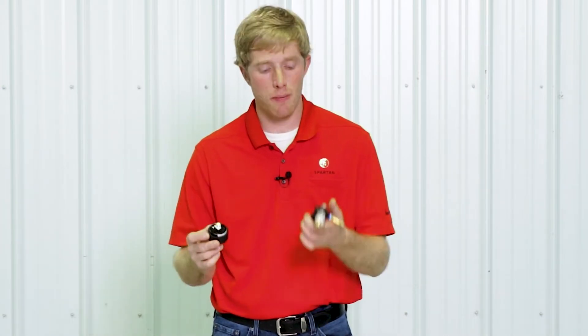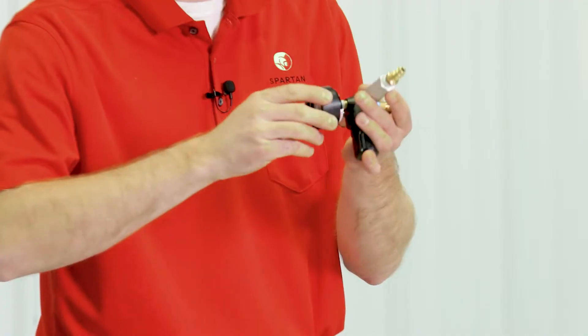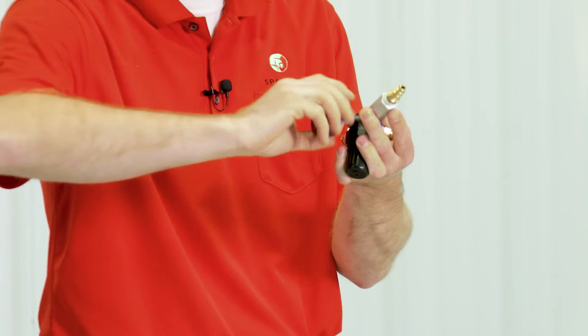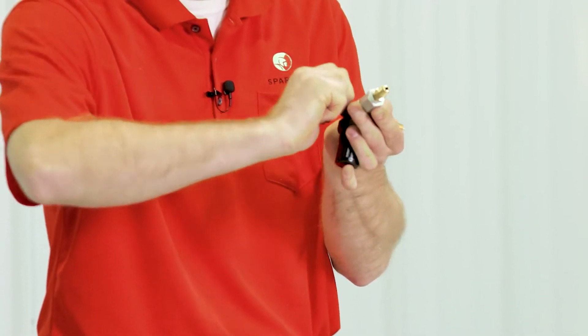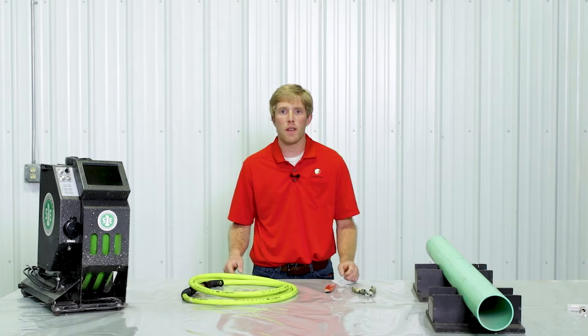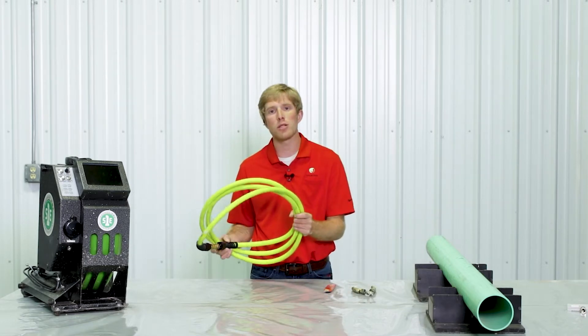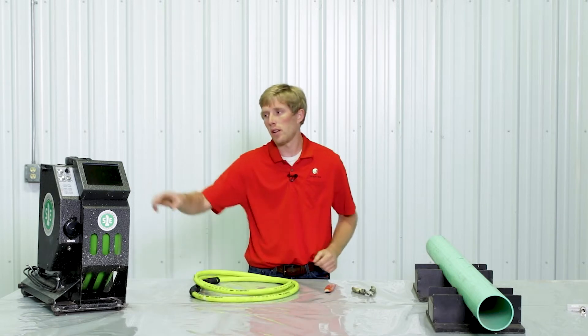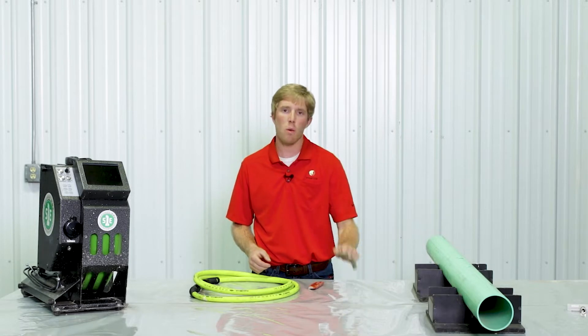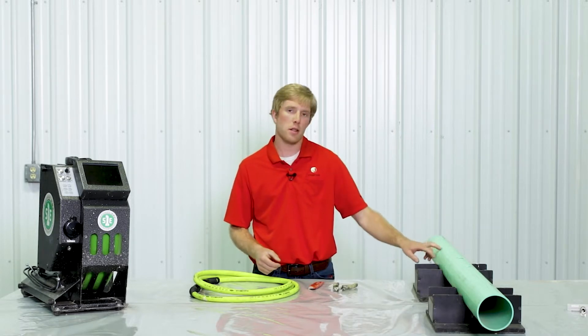After going through your kit contents, you're going to pull out your air regulator and assemble it. Take your gauge and your regulator and simply screw them together until you have a snug fit. Next we're going to go over our equipment checklist — items that are not provided in the kit: an air hose and an air compressor, a sewer camera, something to cut the resin bag open, wire cutters, and your test pipe.